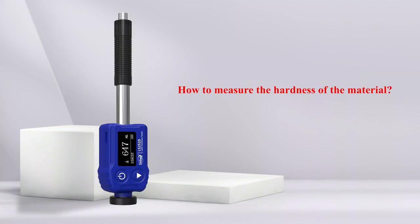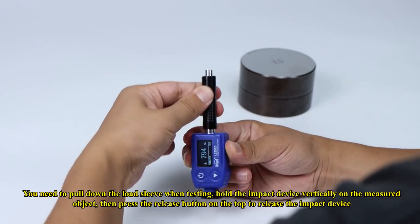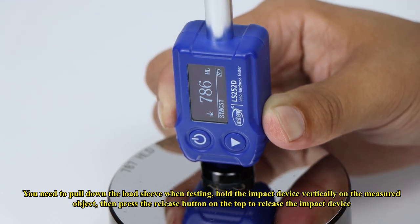How to measure the hardness of a material: Pull down the load sleeve when testing, hold the impact device vertically on the measured object, then press the release button on the top to release the impact device.